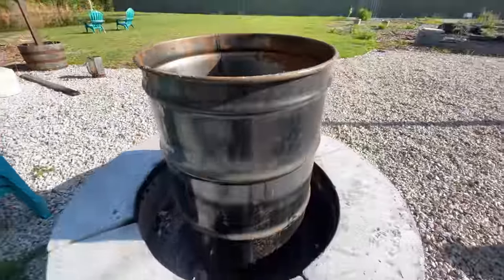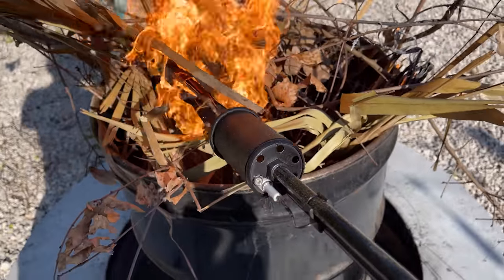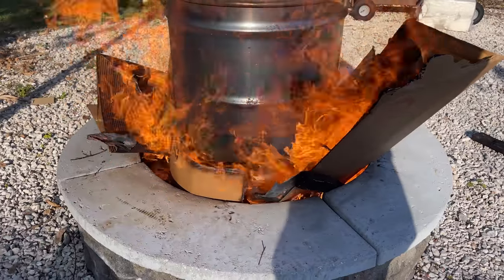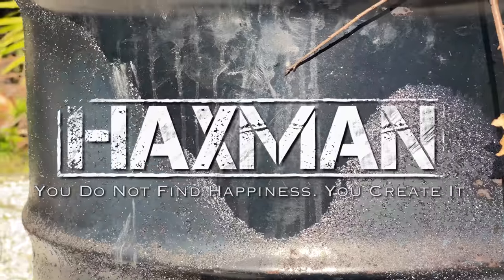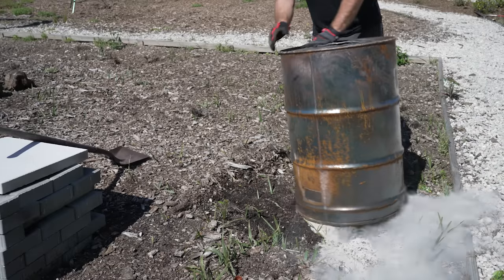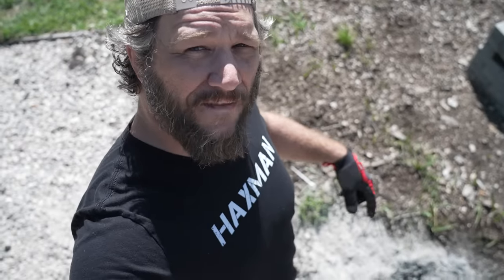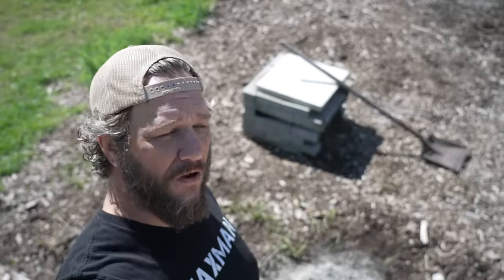I'm going to start out with this 55-gallon drum that Kim picked up for me, and then I'm going to throw in some consumables because I want to get a raging fire going in this thing for a couple reasons. Number one, I want to burn off anything on the inside of it, and I want to burn the paint off the outside of it. Now that everything's cooled off I can dump the ashes and get to work. You should always save your ashes because if you've got a garden they're great for it.